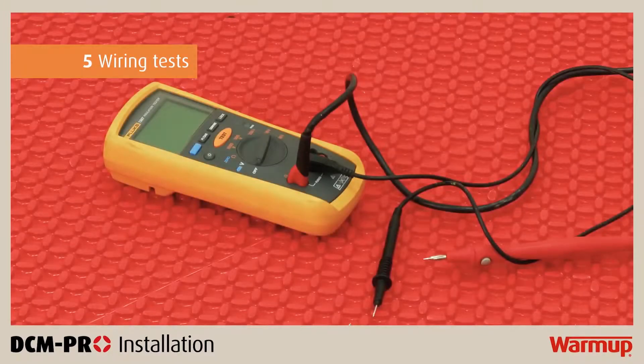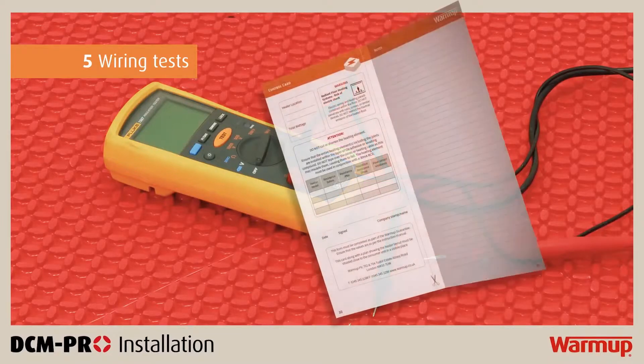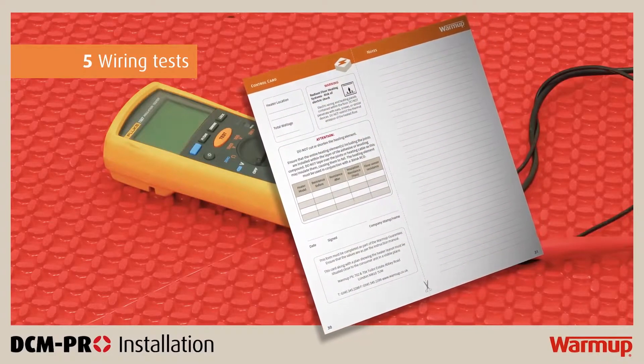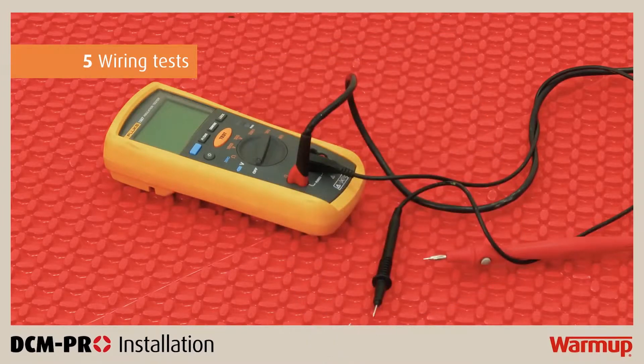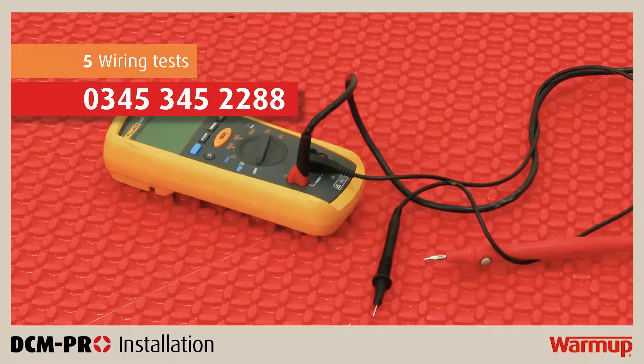It is essential that you perform a resistance test and an insulation resistance test on the heater before, during and after the installation to ensure no damage has occurred. The installer must compare the results to the values provided in your installation manual and log the results in the control card. This control card must be kept for warranty purposes. If the test demonstrates a failure, a break or a leakage, please contact WarmUp's technical team by calling the free 24/7 technical helpline on 0345 345 2288.